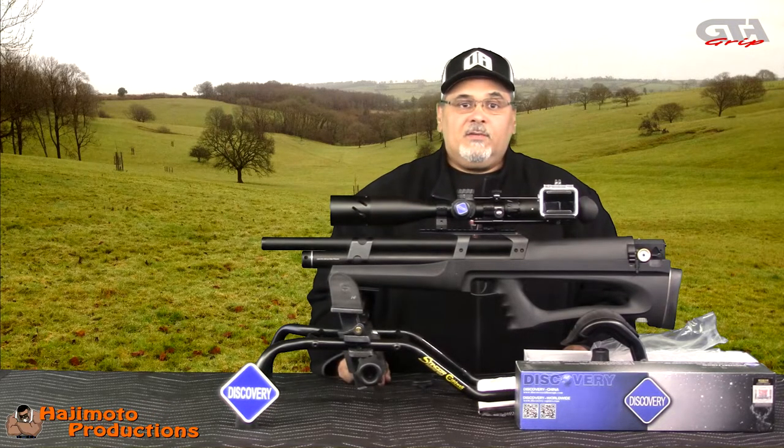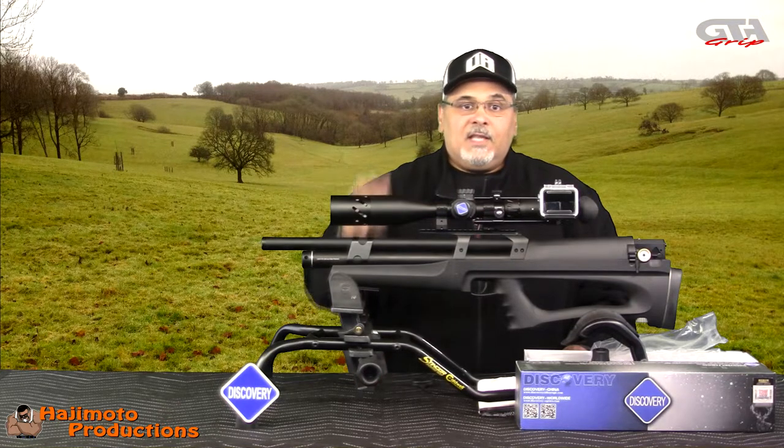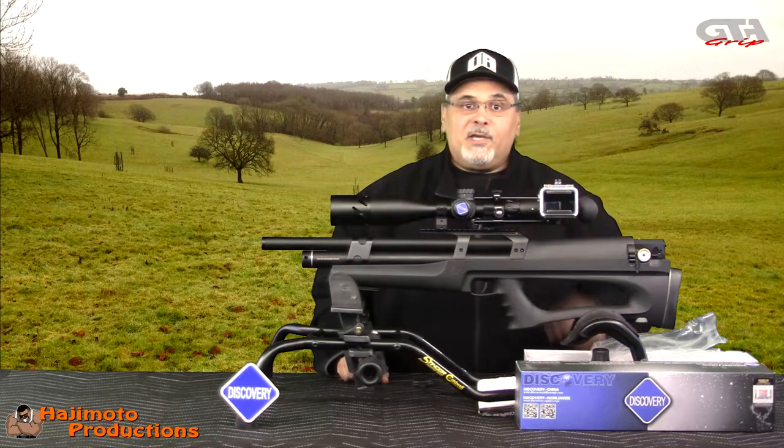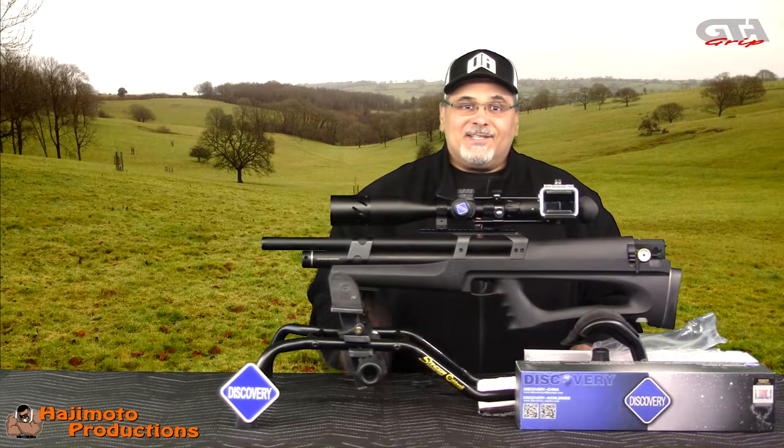So let's get it started. We're going to run it through its paces — lock this thing in a fixture, give the turrets a turn. I hope I make you proud, Joe. Take it easy guys, here we go.